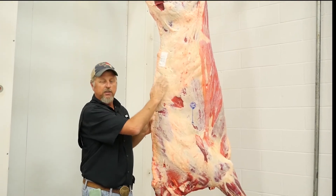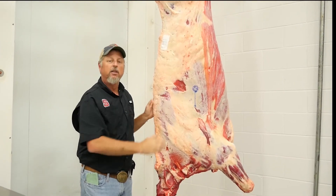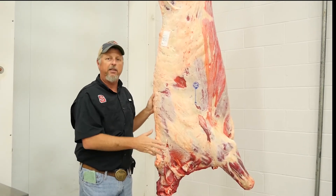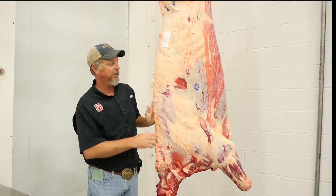And then here along the loins, this is basically important so that during the dry aging process, this nice covering of fat will actually protect the meat from drying out too much during the process.